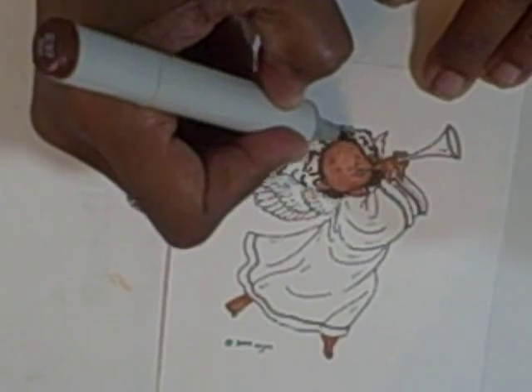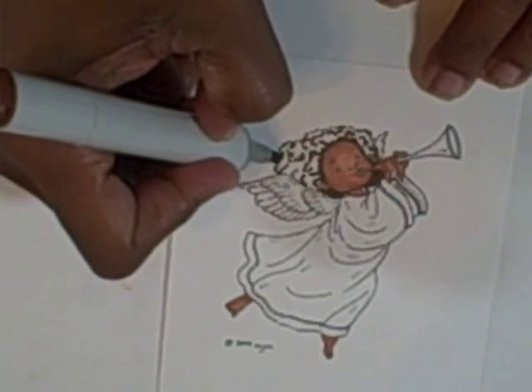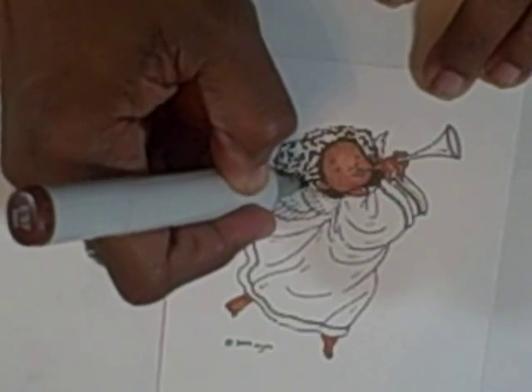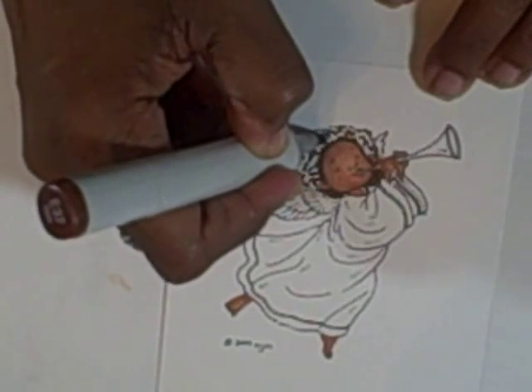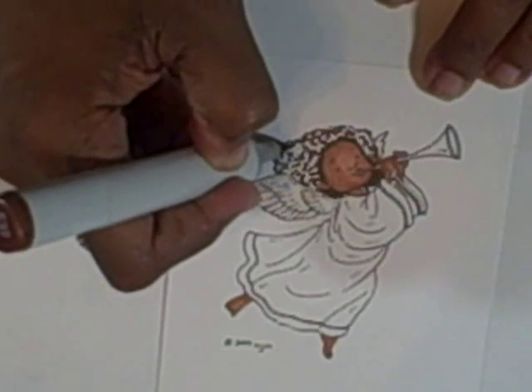With this one, I'm going to do those swirls to fill in some of the places. Just the very tip of your marker — do the little swirls, the little wiggly lines. You can connect them to the darker color, or you can let them go off on their own.